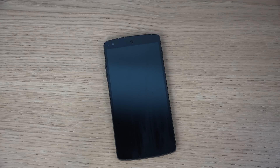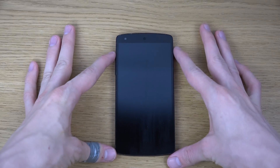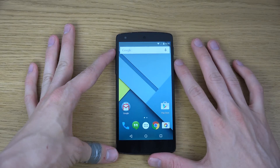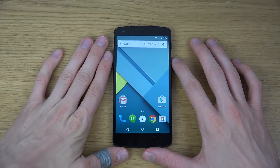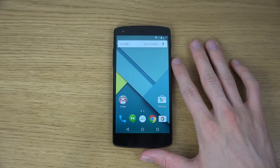Hey guys, so I just wanted to take a quick look here at the brand new Android 5.0 Lollipop — the image which you can now flash for your Nexus device. Google has now released these official images and they also released an over-the-air update for Android 5.0 Lollipop on the Nexus 5 over here.